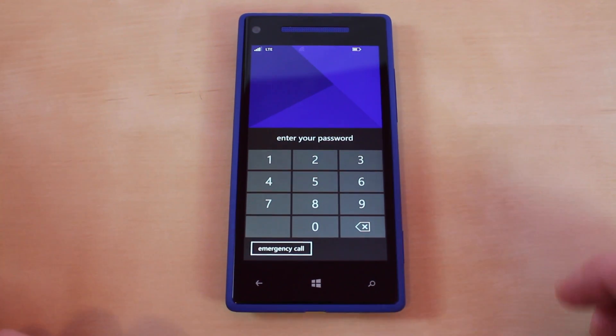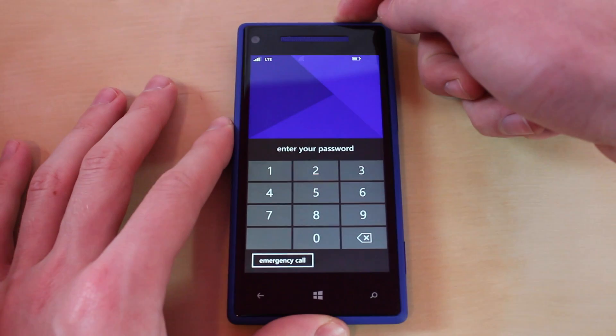Now let's get started with this unlock. The first thing you want to do is power off your phone for step one.